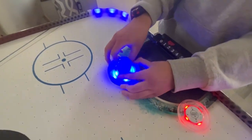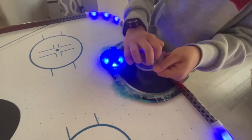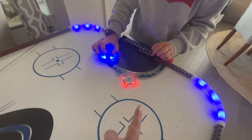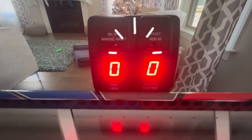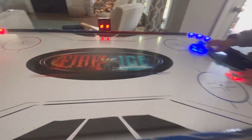You turn it on and off, and the same thing for the puck — or disc, however they call it. A puck is technically the hockey term. You basically turn it on there. And then you have here your scoreboard, like your counter, which goes up to nine.